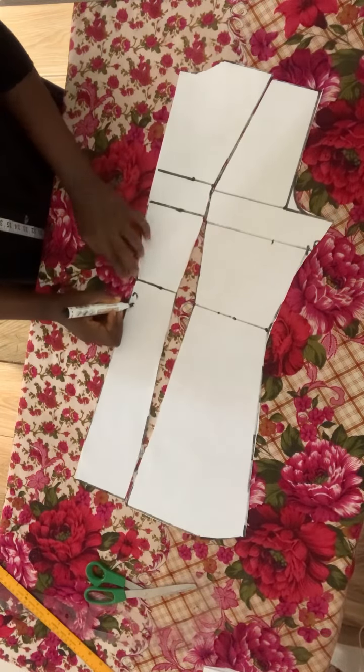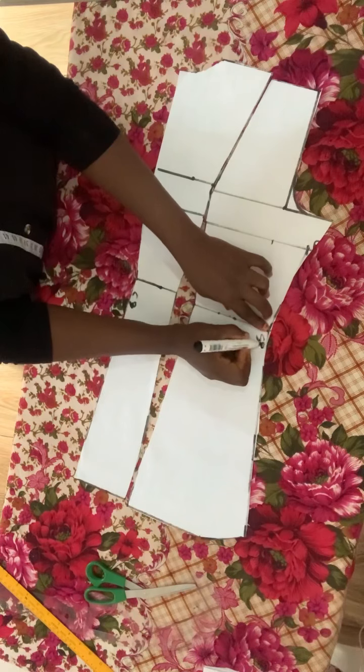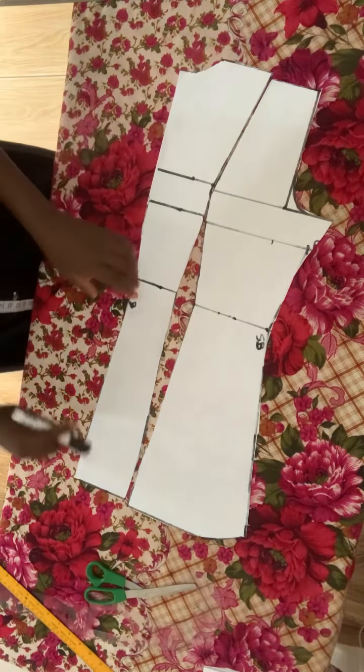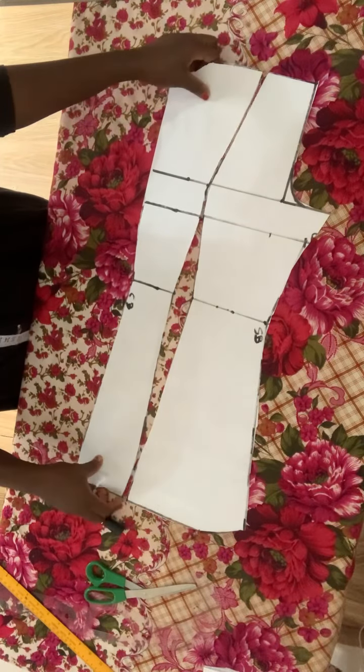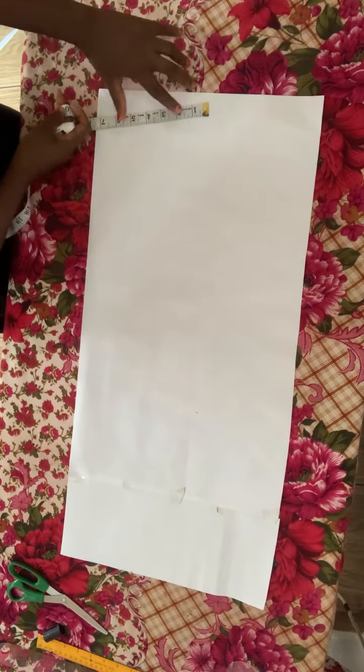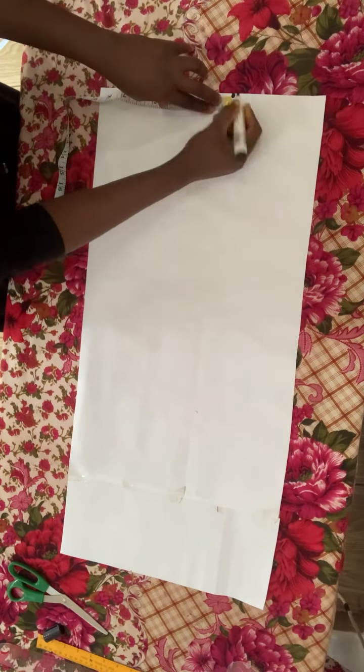After cutting it out, we proceed to labeling. This is center back, and the other side is the side back — this is just so I don't mix it up when transferring to the main fabric. We are done with the back panel. Now this is the front panel.